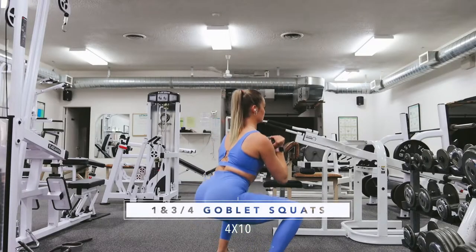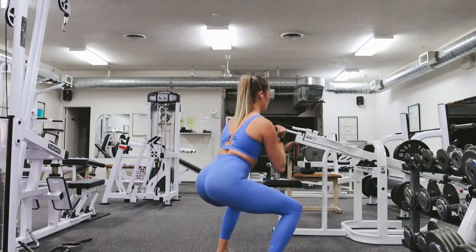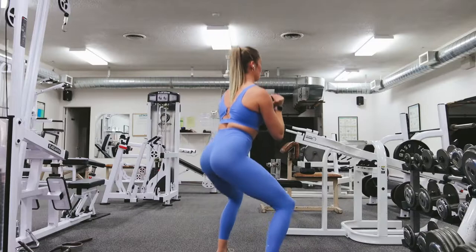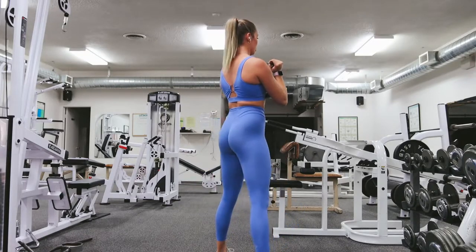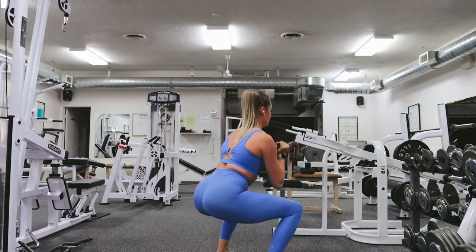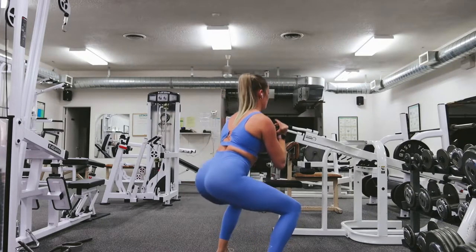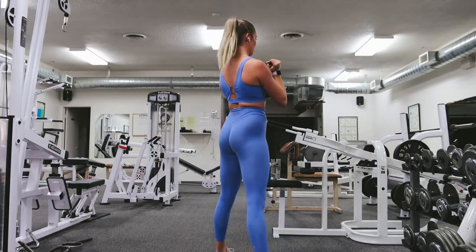Starting off this workout with a good old quad burn and some time under tension. First off, we're doing one and three quarter goblet squats for 10 reps in each set. Basically, you're going to squat down to parallel, rise up three quarters of the way and squat back down to parallel. Then you're going to rise up completely to a standing position. This entire motion is only one rep and today we're doing a total of 10 reps. So lots of time under tension for this exercise.